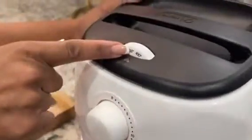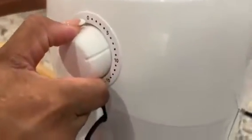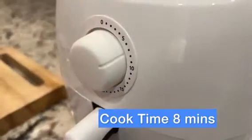Now I'm going to set our temperature to 360, and we're going to turn the dial to about 8 minutes, and we're going to let them cook.